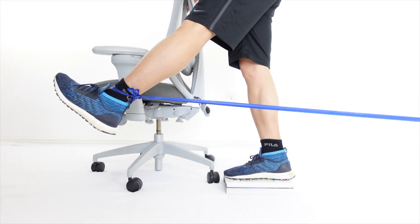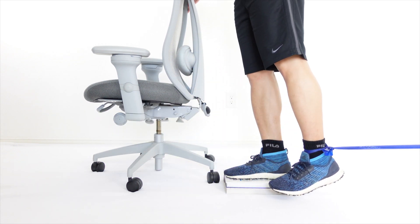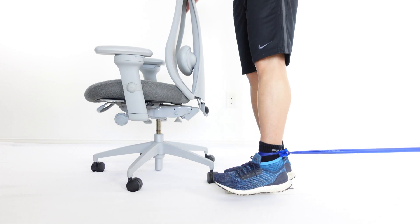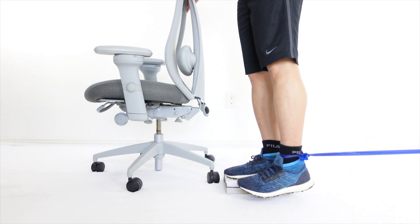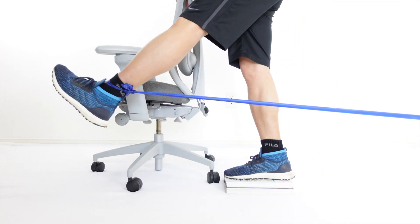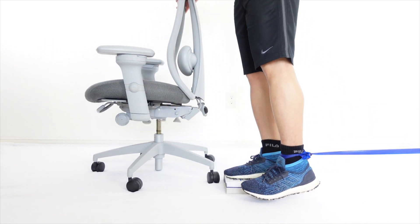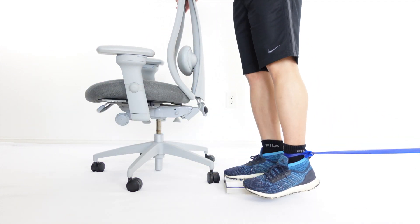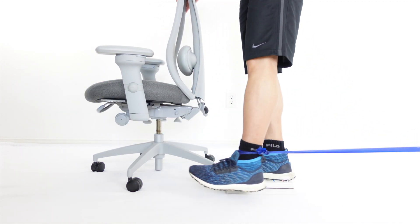Provide yourself with more stability by holding on to a chair or a table. While maintaining an extended knee, begin the exercise with hyperextension of the hip. Move the foot forward against the resistance. Control the movement as you go back to the original position. Choose the right color of the band for the needed resistance.